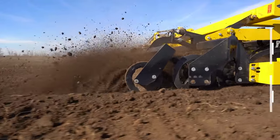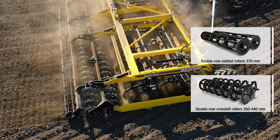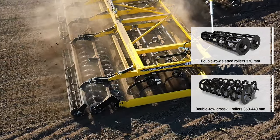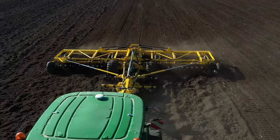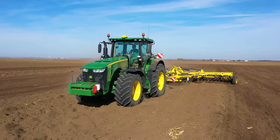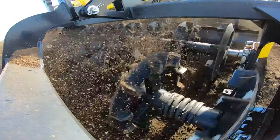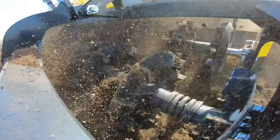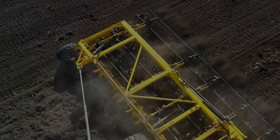The rear rollers — double row slatted or double row crosskill rollers with a diameter of up to 440mm, suitable for light soils — are installed after the main working section. The shaft the crosskill rollers are mounted to features a compression spring that continuously keeps the individual segments of the rollers at the correct distance from one another.